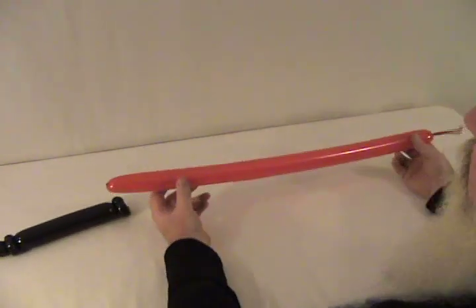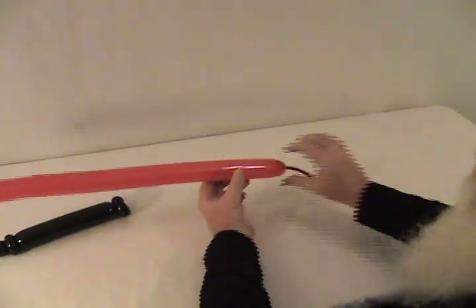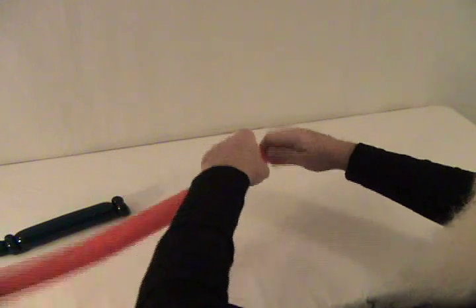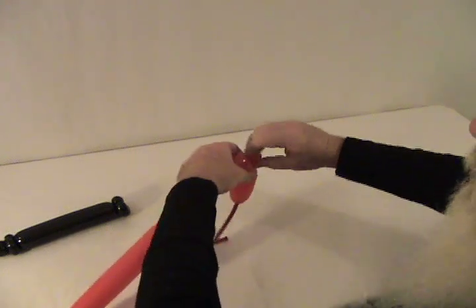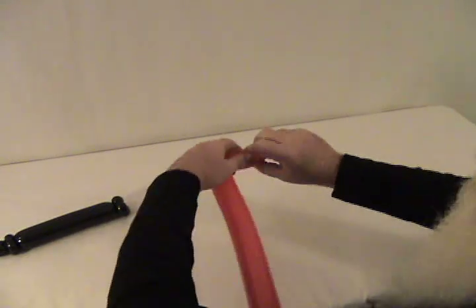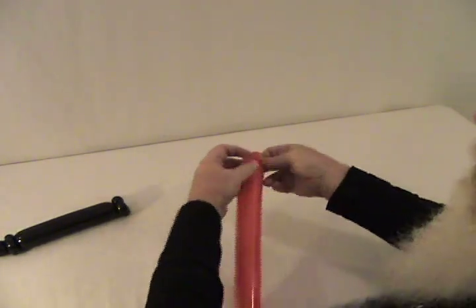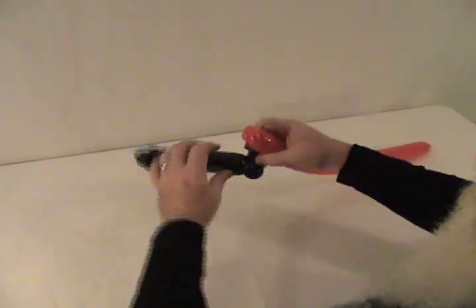Now we're going to take our red — you can choose whatever color you want for your light saber. Come down close to the end of it where the inflation stops and you're going to twist off. Leave enough room to make two small pinch twists, but these need to be very small — less than a half an inch. Make that into a very small pinch twist, then repeat that with another one the same size: two little bitty pinch twists. Then the excess we're going to remove and secure that in. By reverse inflating it on this end, there's no knot on the end of your light saber. Then we're going to lock these two together by taking these two pinch twists on the red and interlocking them into the ones in the black.